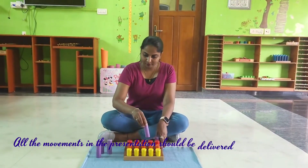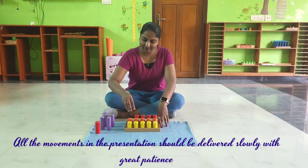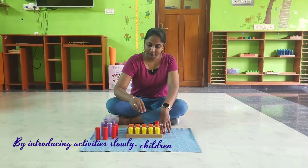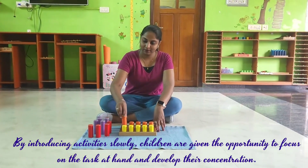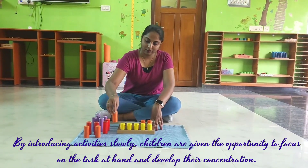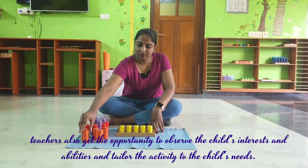All the movements in the presentation should be delivered slowly with great patience. By introducing activities slowly, children are given the opportunity to focus on the task at hand and develop their concentration. Teachers can observe the child's interests and abilities and tailor the activity to the child's needs.